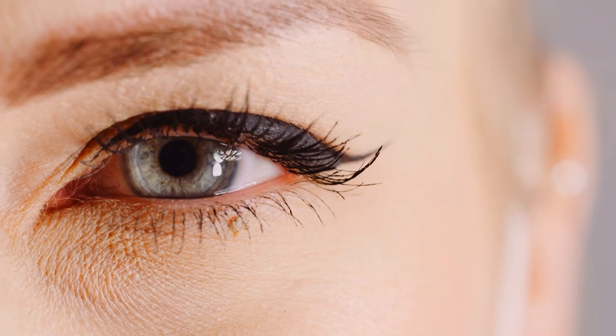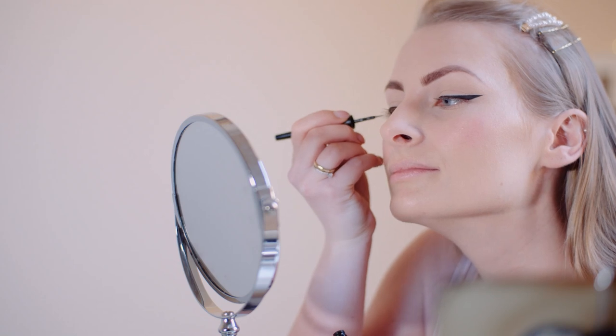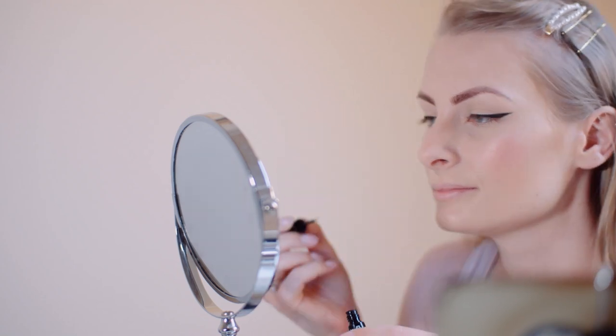Winged liner can be a massive pain to do. It is so hard to get it to look balanced and to execute it with the precision it requires to look good. Well, I just discovered a great trick after playing with makeup the other day and I cannot wait to share it with you.